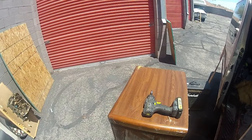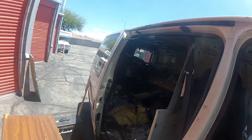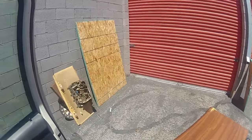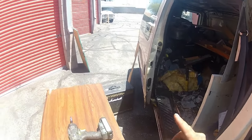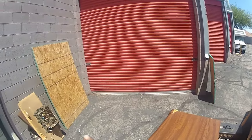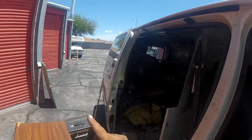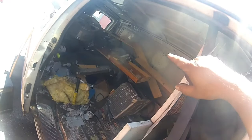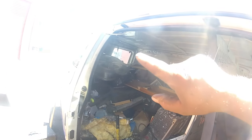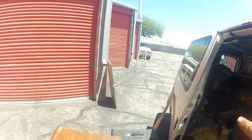Hello everybody and welcome back to my channel. This is what I've done so far today: to start off the day I went and got the last two pieces of wood for the back of the pickup. I also got the two by sixes that I'm gonna need for the front and the back walls later on.